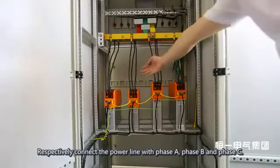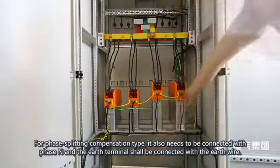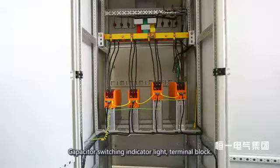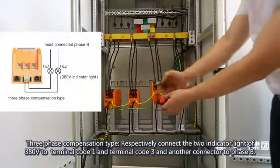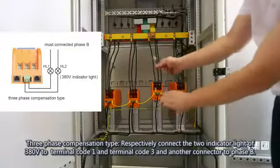Let's look at the wiring from the backside. Respectively connect the power line with Phase A, Phase B, and Phase C. For phase-splitting compensation type, also connect Phase N, and connect the earth terminal to the earth wire. The capacitor switching indicator light terminal block follows.